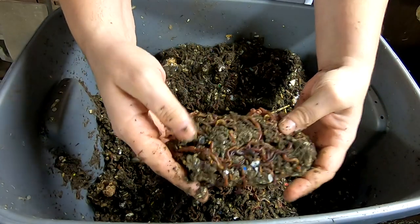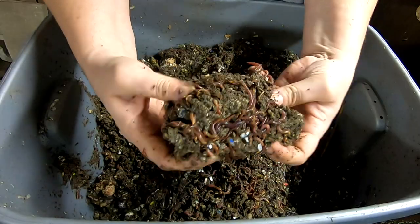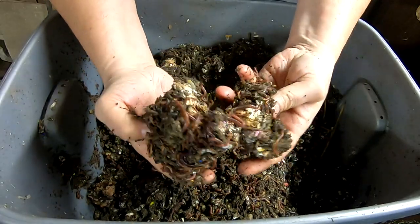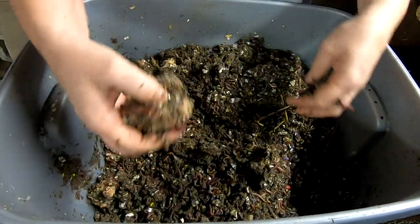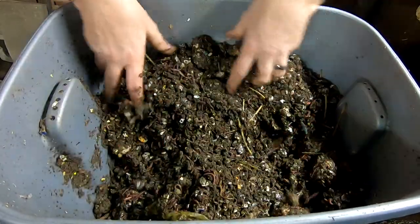That's a slice of cake there — looks like they've eaten all the frosting. Must be all the juveniles eating all the frosting off the cake. I'm going to make sure the whole thing stays fluffed up so it doesn't go anaerobic.